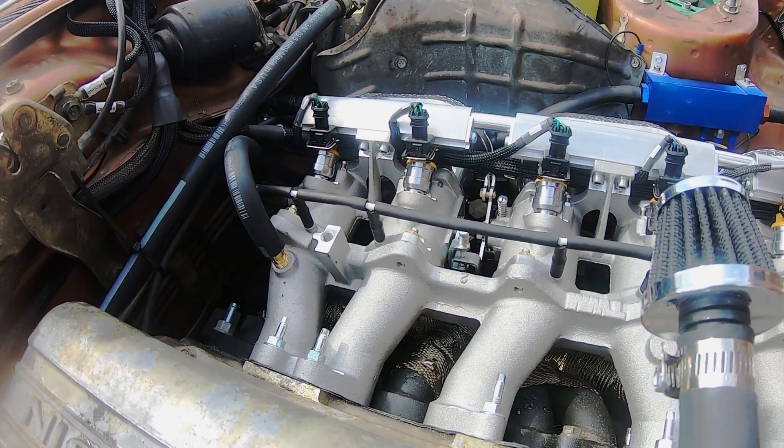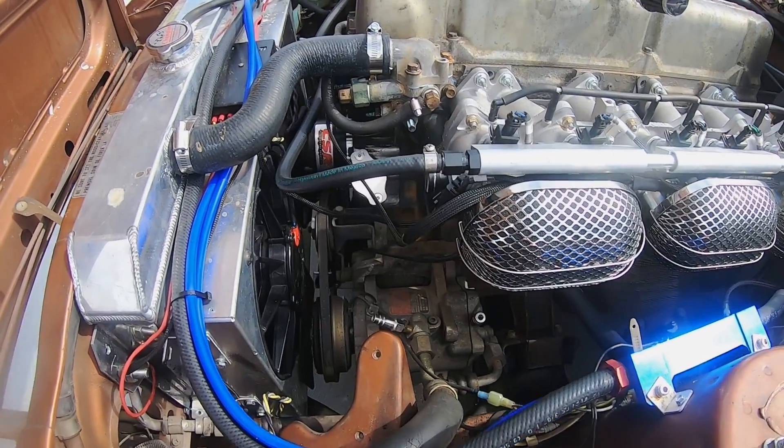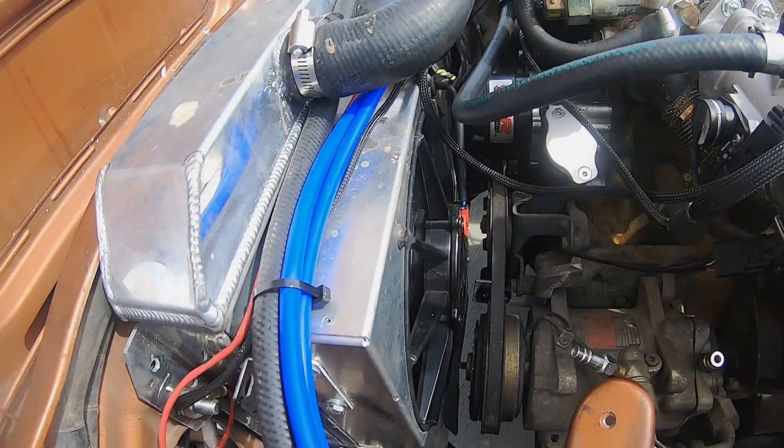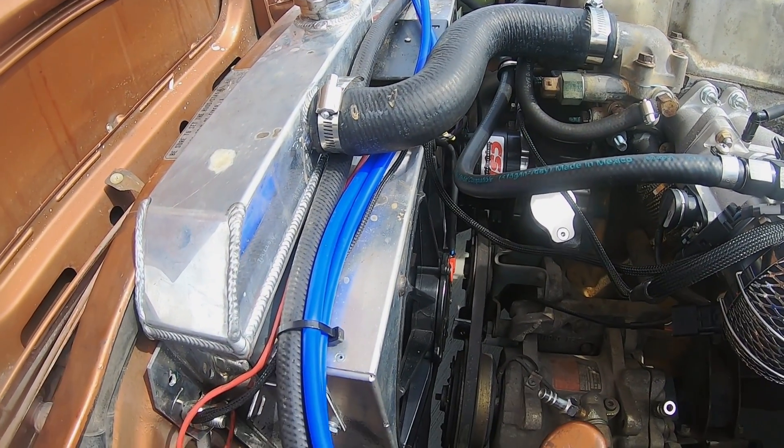Some of the other cheaper ITB kits don't come with that, so you're kind of stuck having to tune in Alpha N if you can't. We also did the CSR electric water pump. Customer did his own fans and everything. We'll do a couple of startup videos.